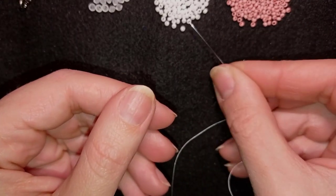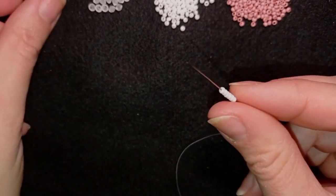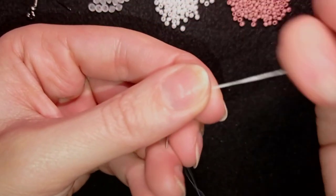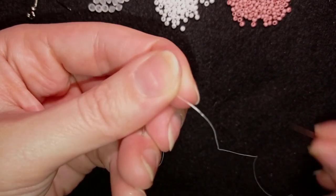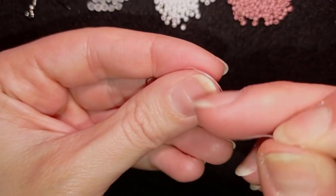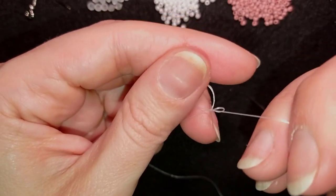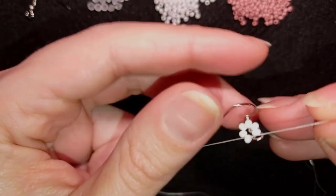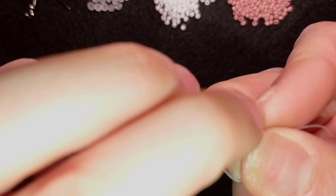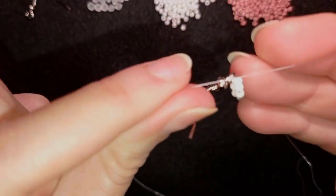I'm going to pick up six of these beautiful white beads, then take one of my earring findings and slide those beads down almost until the end of the thread. Now I have this and I'm going to make a knot — looping twice through the loop I made, pull gently, and then make one more knot just to be sure it's all tight and secure.